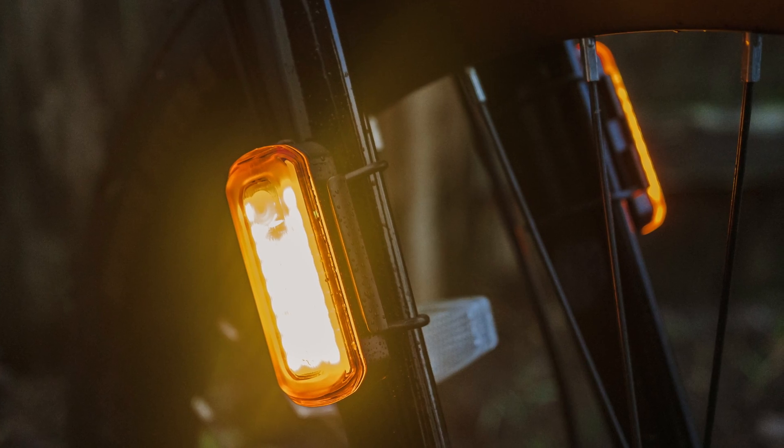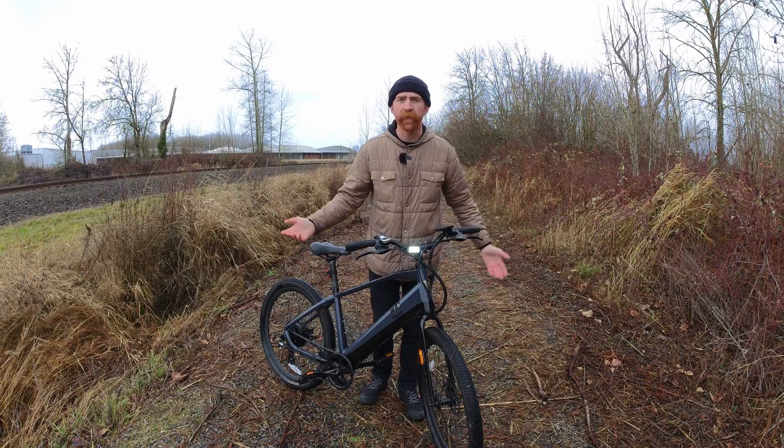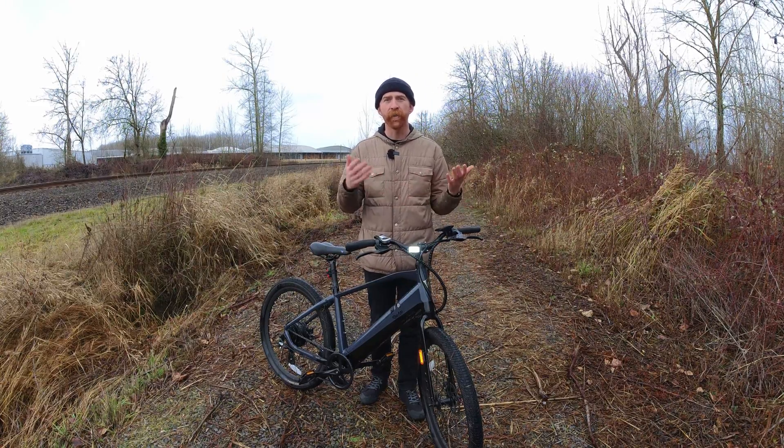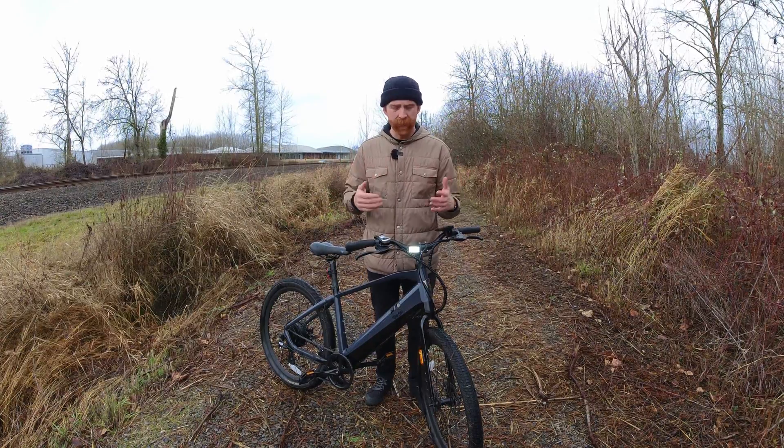Down here on the markers, they use an amber color, which is a nice soft color to be seen from the side, and something familiar with cars, as we know that marker lights tend to be that amber color.